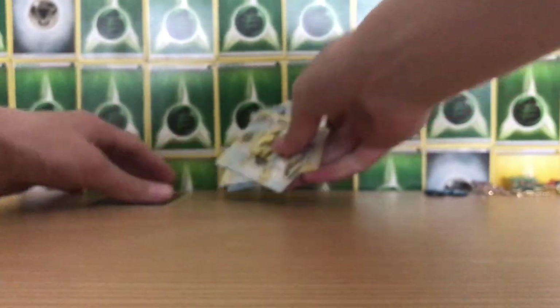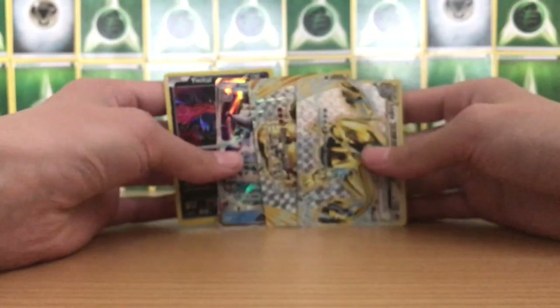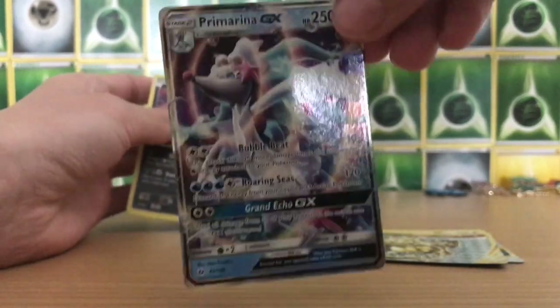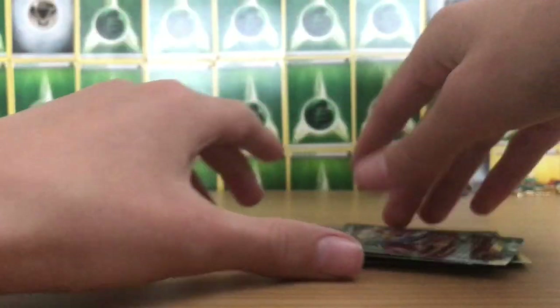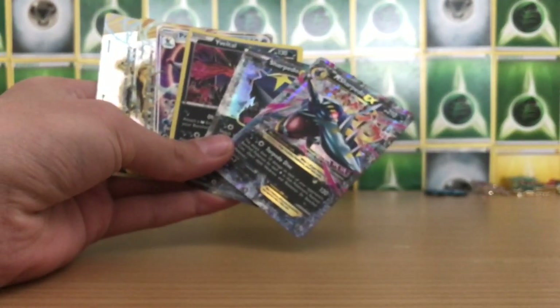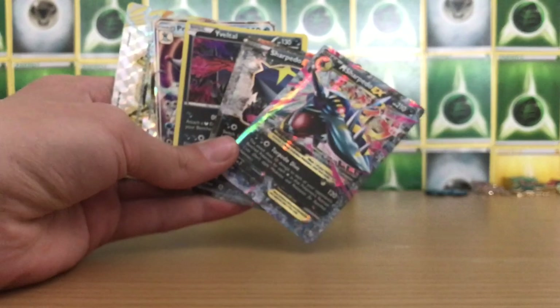So that's the opening done, guys. Let's summarize the pulls: we got two BREAKs, a GX, and a holo — so we've got Lugia BREAK, Machamp BREAK, Primarina GX, and a Yveltal holo. And I can also show you the two Sharpedo cards from the box itself: Sharpedo EX from Primal Clash, and Mega Sharpedo EX Blackstar promo. Nice six cards there to add to my collection. Thanks for watching this Mega Sharpedo EX collection box, and we'll see you very soon when I open the Hidden Fates Charizard GX tin. Thanks for watching — see ya!